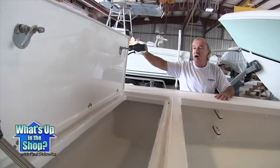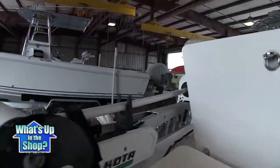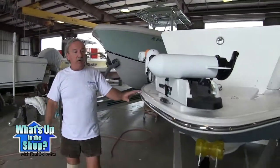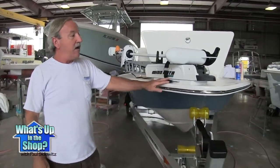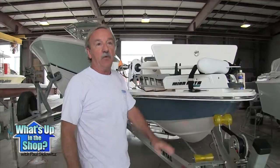This one has the Riptide SF on it — it's a hand control unit and it's fully removable. We put a removable, lockable bracket on it so that when the owner is down in the keys, he can take this off and doesn't have to worry about theft.